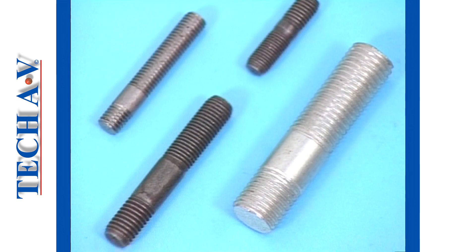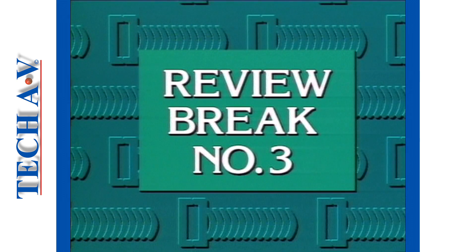After the break, we shall be discussing studs. We'll see you next time.